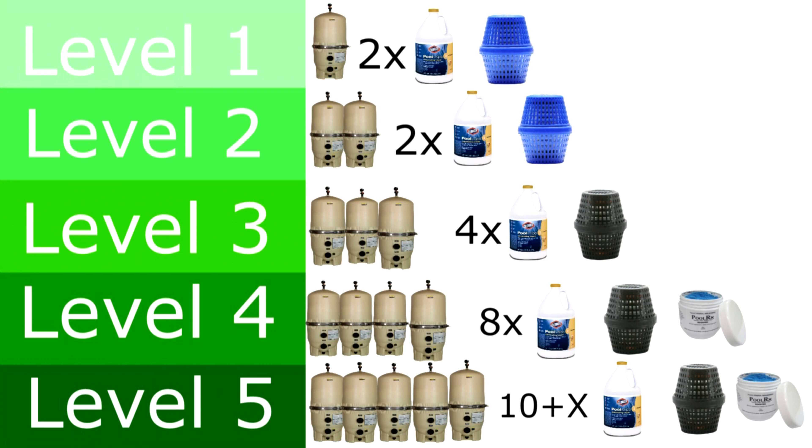A lot of the minerals are going to be used up combating the green algae. On the higher level pools, you're going to need a booster also to replenish the minerals, which will more than likely be used up in clearing up the green pool.